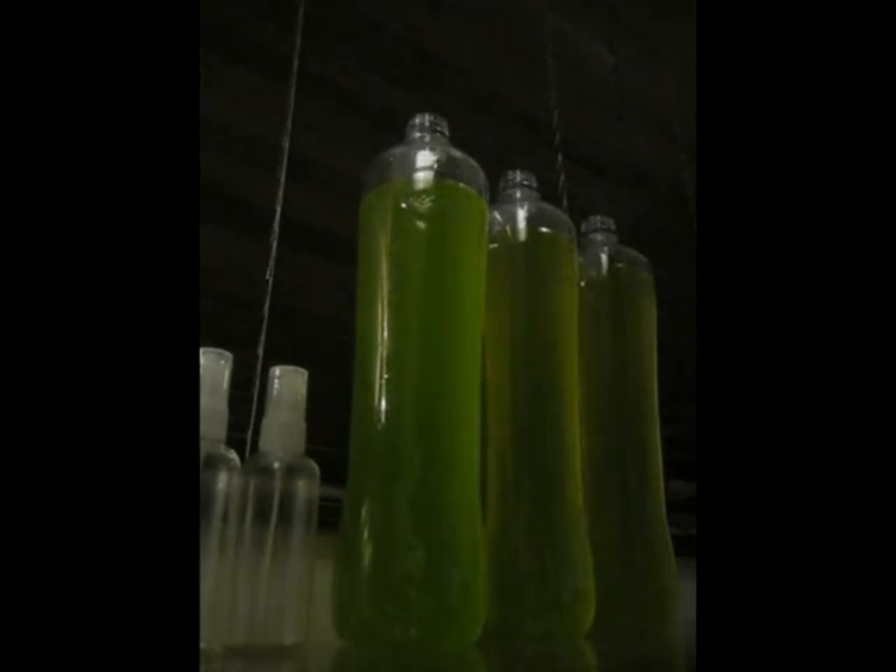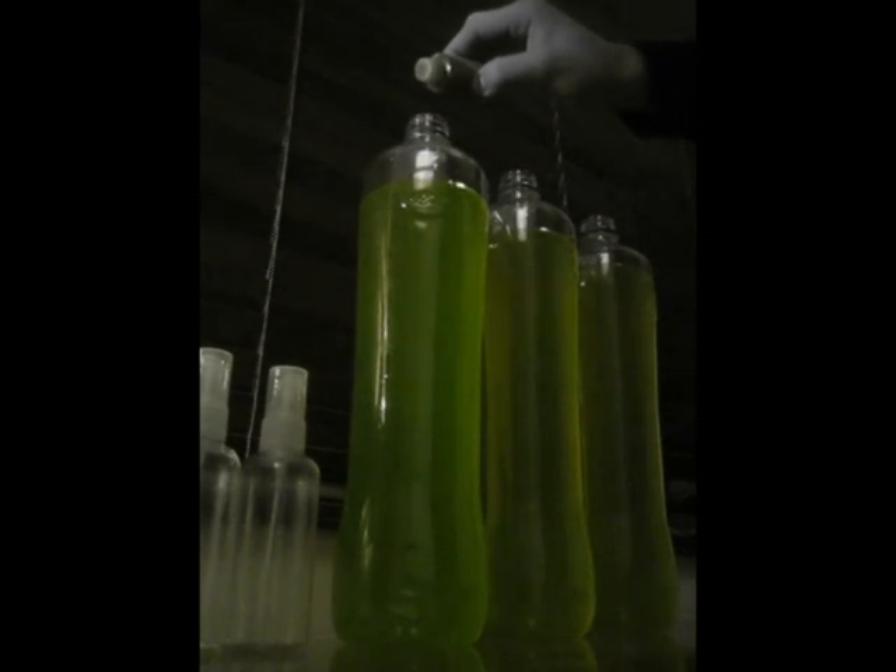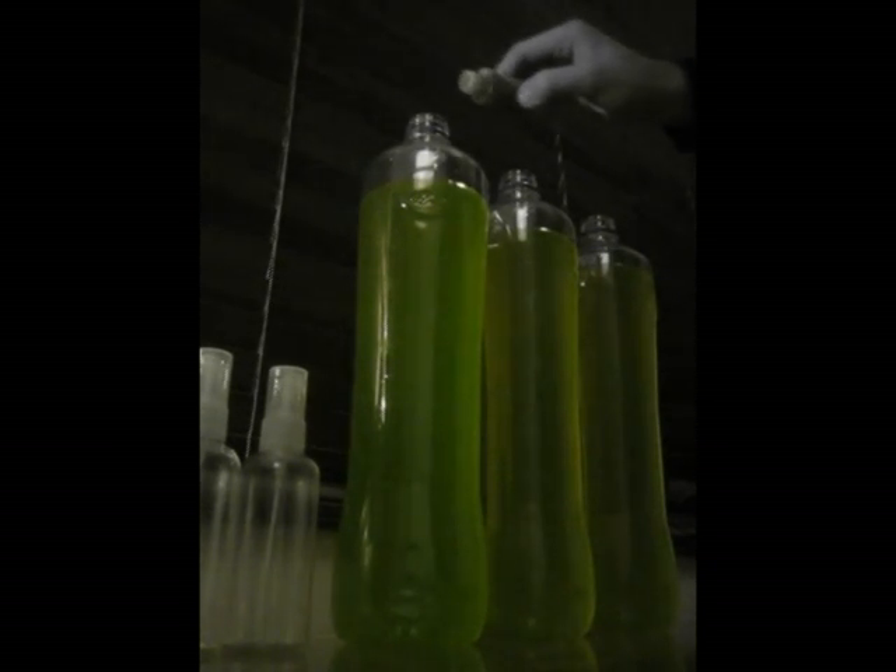Also add some F2 formula algae food — about seven or eight drops per bottle.